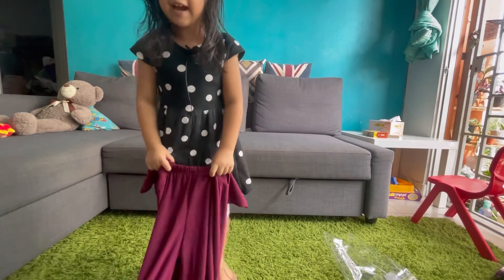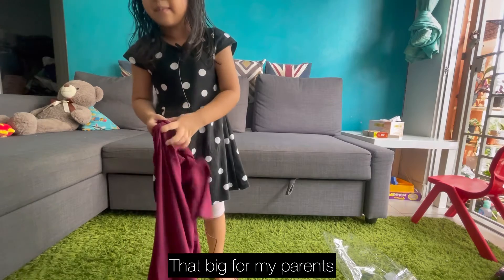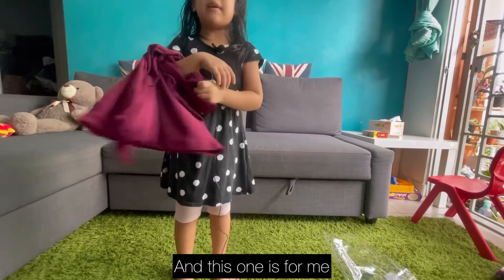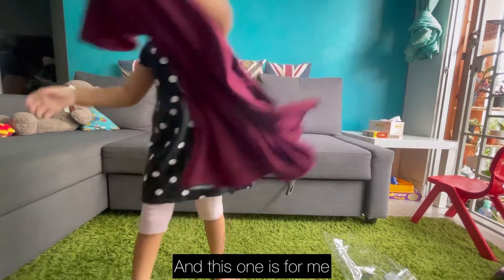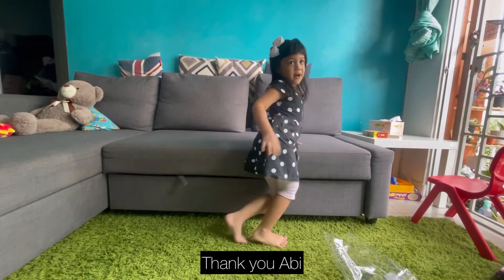Are you ready? Yeah, it's so fun. They'll get big for my parents, and this one's cool for me. For your parents? Yeah, and this one's for me. Perfect. Thank you, Abby.